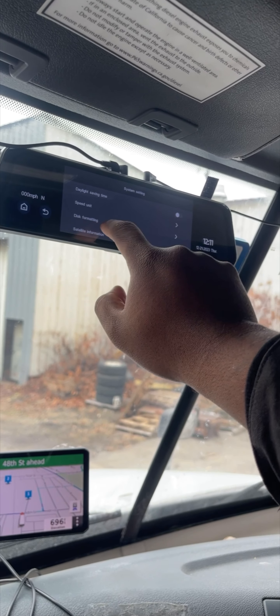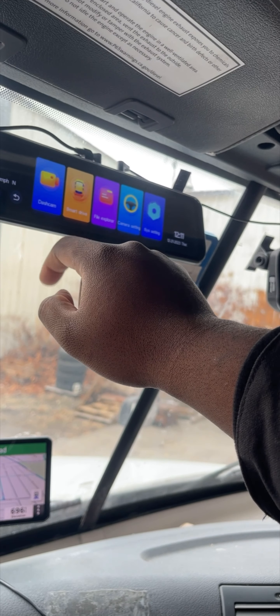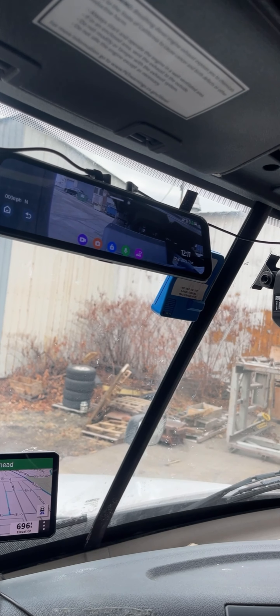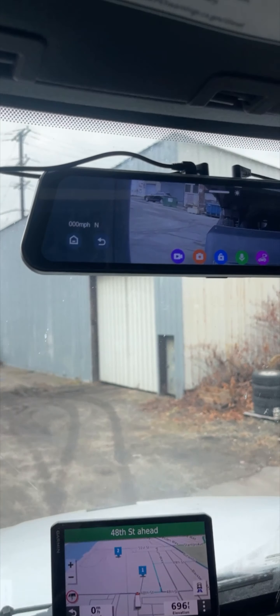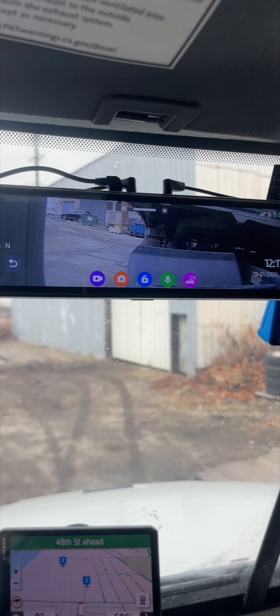In system settings you have brightness, volume, screen sleep — which I turned off — daylight saving time, and speed units for if you're from Canada or other countries. It's very cool for what it does. Hitting Dash Cam now, sometimes it takes a moment to start recording — there it is, it just took some time.